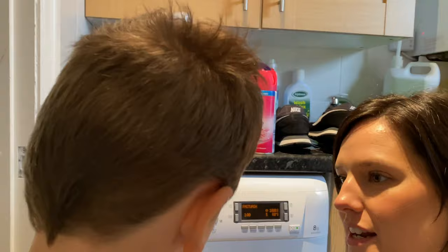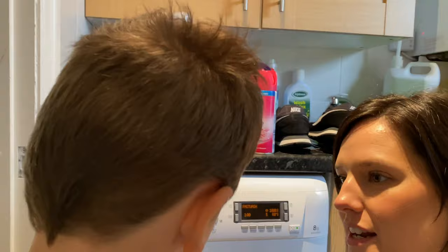The washing machine is done! I've asked Jack to come and smell it — he confirms it smells really nice and really clean. I think we've done a good job! Thanks so much for watching. I hope you found this video useful — make sure you give it a thumbs up and don't forget to subscribe before you go. See you on the next video, bye everybody!